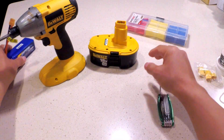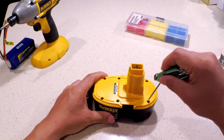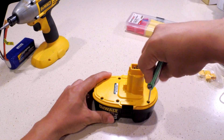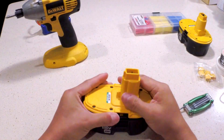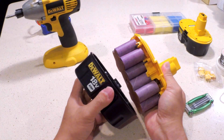So let's get started. First, you have to unscrew all the screws from the battery assembly. Next is to take out the original NiCad battery pack.